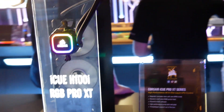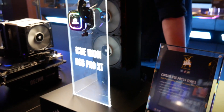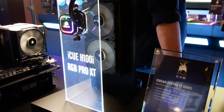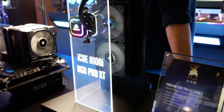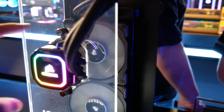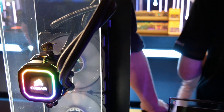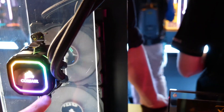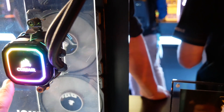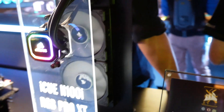Corsair has updated its liquid cooling line. It's a little bit hard to keep track of all the different SKUs they have. This is the new H100i RGB Pro XT. It borrows some features of the Platinum line including the internal pump as well as this RGB logo. They've actually replaced what was before just a gray or silver backing with a nice gloss black cover, which actually looks quite a bit better.